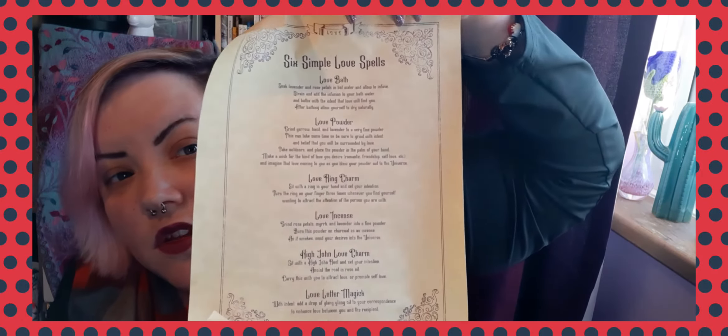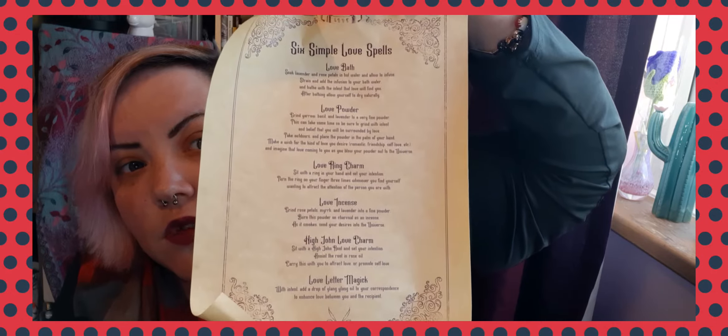We also get a scroll — they do a different one every month and I've got these in a folder. They have a little sticker on it with the Witch Casket logo. This one is 'Six Simple Love Spells': a love bath, a love powder, a love ring charm, a love incense, a love charm, and love letter magic.